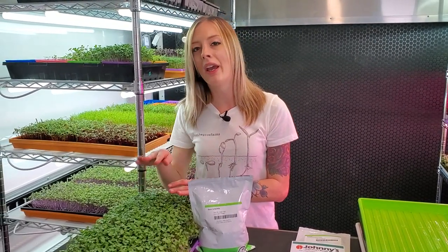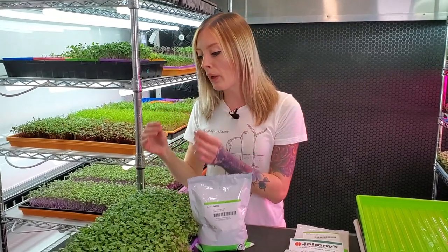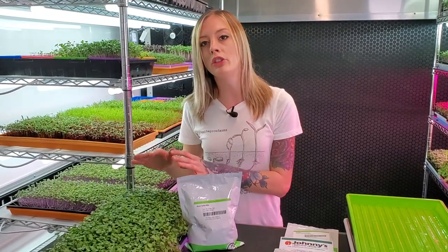When it comes to choosing what types of seeds you're going to mix for your blend, you want to make sure you pick things that grow at the same rate. Because if I were to pick a brassica and then throw a radish in there, the radish seed is going to grow much faster, and it will tower over your brassicas, blocking them from getting light and sometimes even air. So be very careful what you choose to mix together.